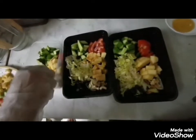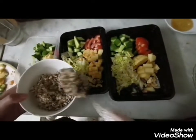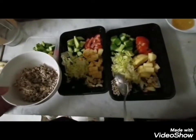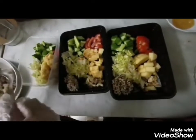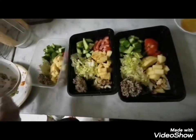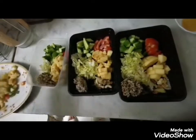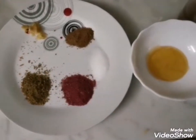Now in the end we are going to add quinoa. I'm going to add quinoa on the side, then you can mix it with the dressing. Adding quinoa equally to each box. Now it's time to make the dressing.